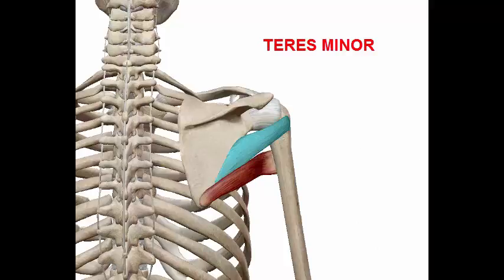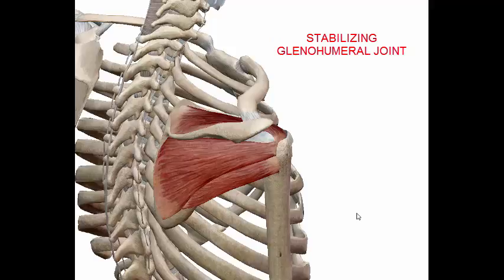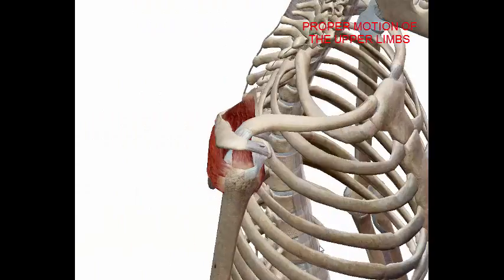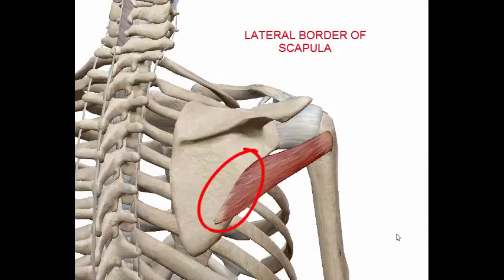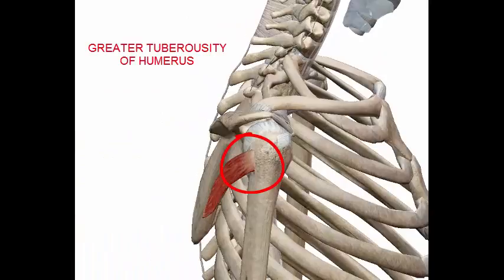The teres minor is a part of the rotator cuff muscles. It contributes to stabilizing the glenohumeral joint and the proper motion of the upper limbs. It starts from the lateral border of the scapula and inserts to the greater tuberosity of the humerus.